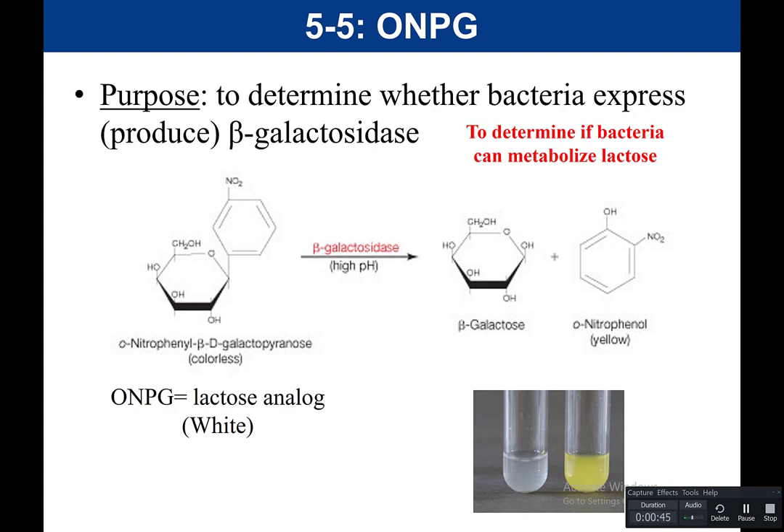We've already looked at an experiment to determine if bacteria could metabolize lactose. Our other experiment that allowed us to determine if bacteria ferment or metabolize a specific carbohydrate was the phenyl red test. In a minute we will talk about what advantage an ONPG test has over a phenyl red test, but first let's discuss how an ONPG test works.